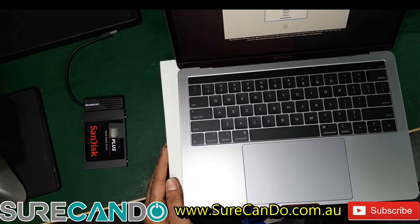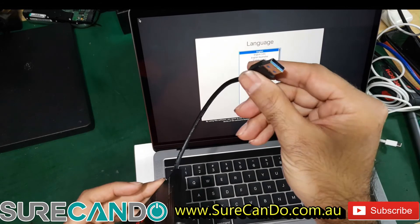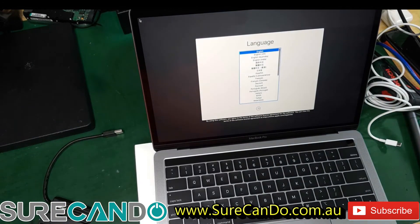On your new MacBook — by the way, for this MacBook we cannot connect this because we don't have an adapter. We'll need to get an adapter first.